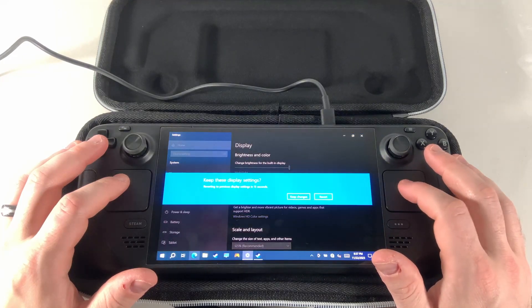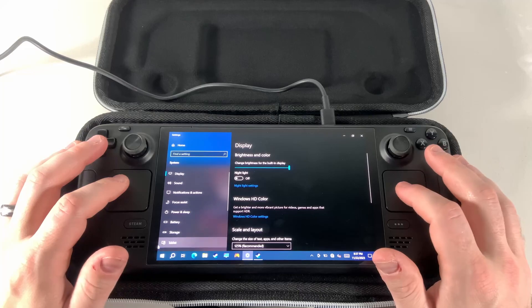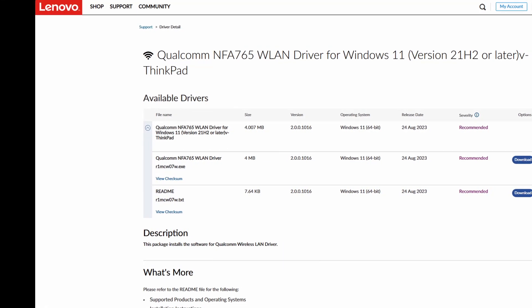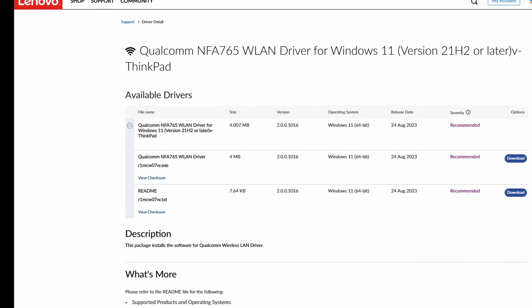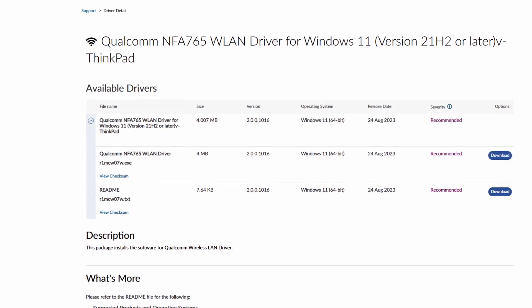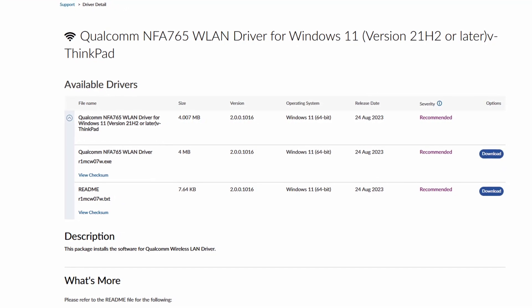Unfortunately, as of making this video, Valve has not yet supplied the drivers for Wi-Fi, audio, or Bluetooth. Someone on the Windows on Deck subreddit found a driver from Lenovo that they claim is working for Wi-Fi, but there's still no audio or Bluetooth drivers. I would recommend just waiting for Valve to provide the official proper drivers, but I will link in the description the Lenovo driver as well as the official Valve drivers page when the drivers become available.